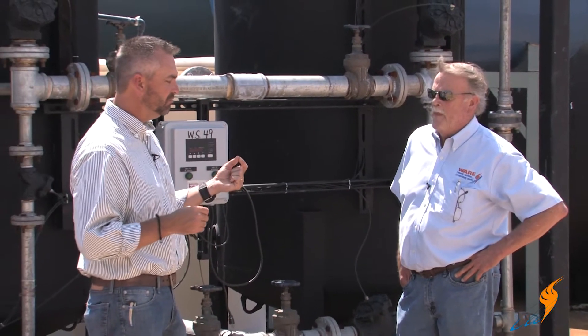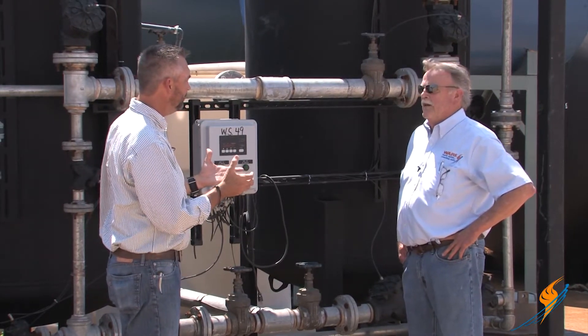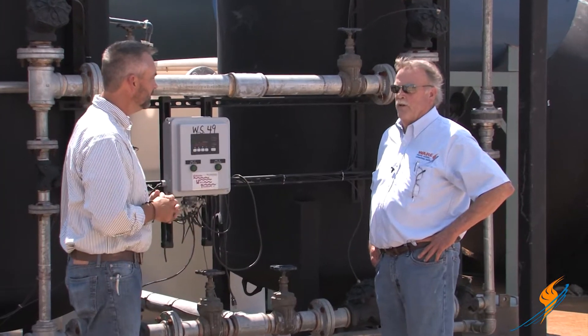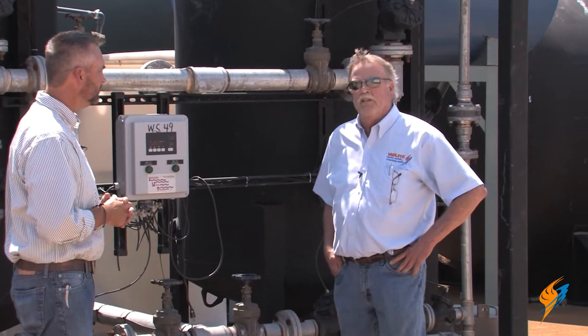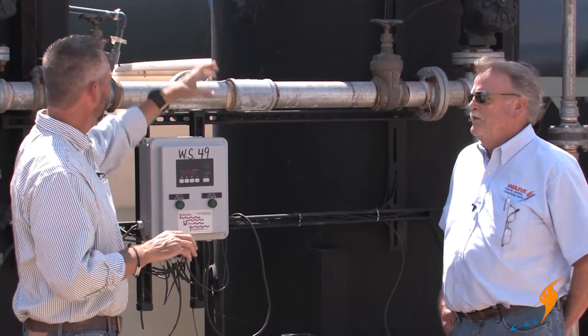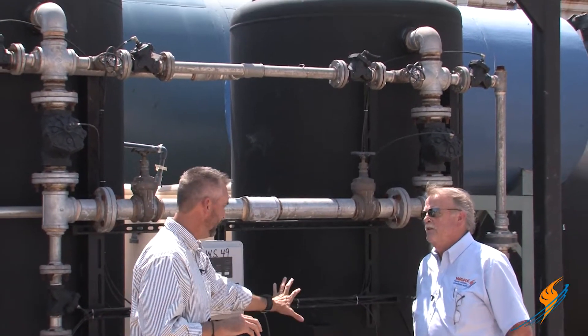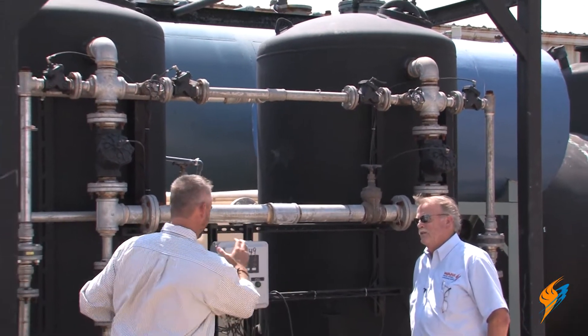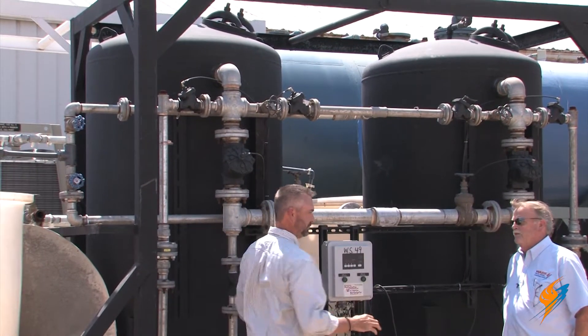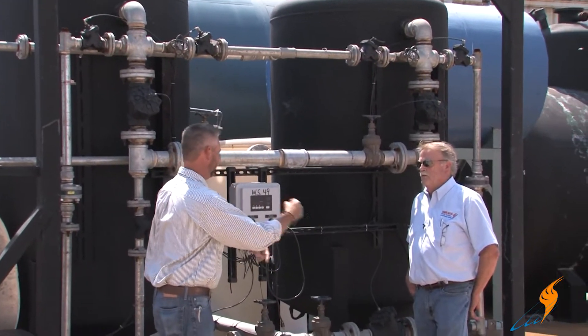You mentioned a 1.2 million grain water softener — what does that mean? Its output would be around 100,000 gallons of soft water before it has to regenerate. Something like this would feed a 75,000 pound an hour boiler no problem. So one tank provides 100,000 gallons of soft water, then it switches to the next tank, while the first one is regenerating, and that cycle just continues.